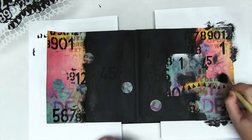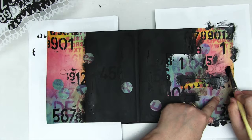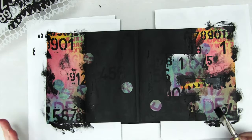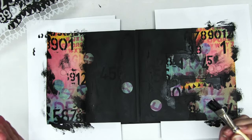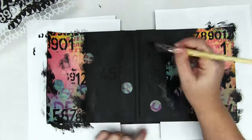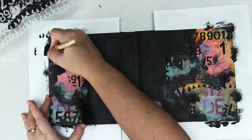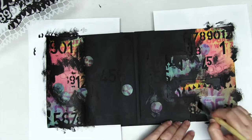You can immediately see the difference between that super clean version and this slightly scruffier one. Without doing anything particularly exciting, this now looks like it's part of the background and it's beginning to come together as a page with its own personality, rather than looking like packaging. Sit back and take a look — if there are any areas that look a little too clean or too pristine, go in with your paintbrush and scruff it up. Keep playing until you're happy with it.